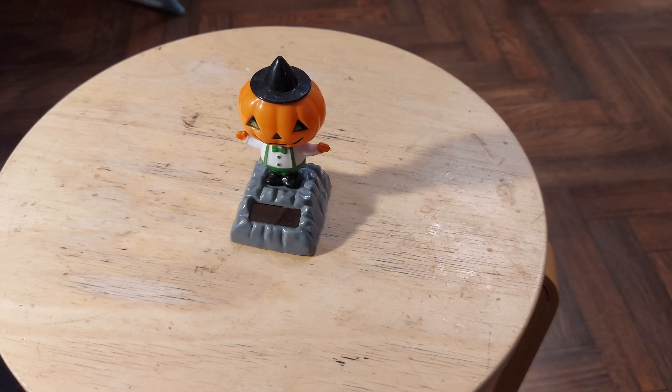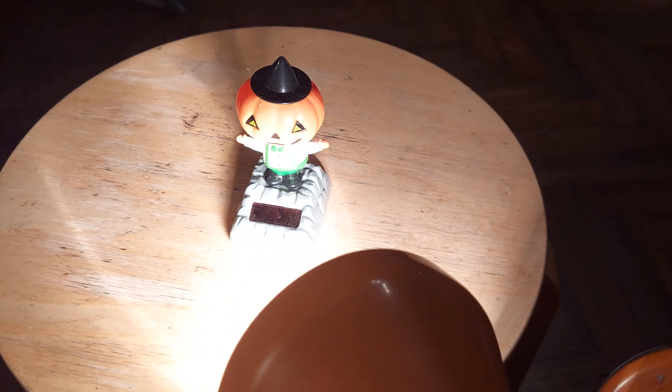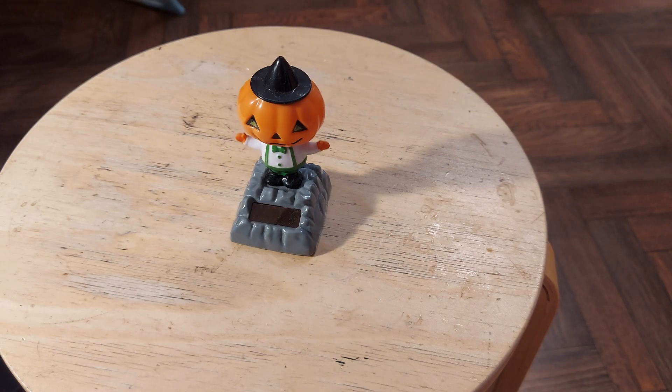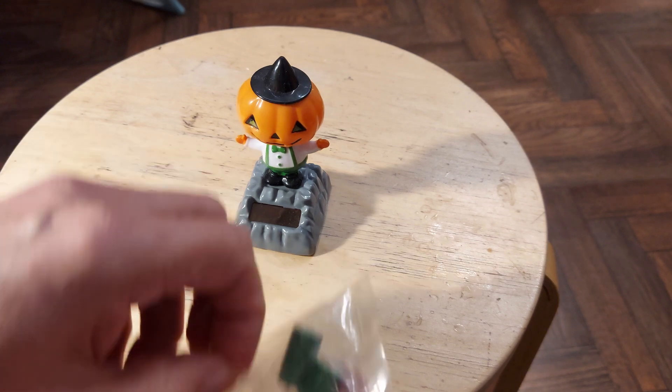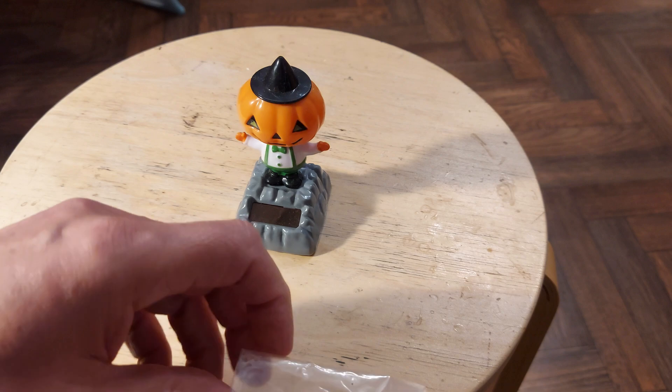Hi guys. I've got a lot of my solar rockers out at the moment, my Halloween collection, and I've got quite a few of these guys. I'll just check it works. Okay, so he works. My long-time YouTube buddy Mike Flight sent me a box of bits that he's not going to make use of.